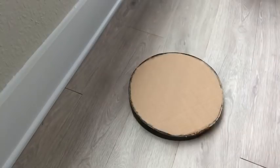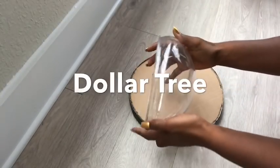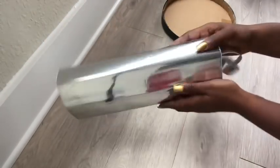For the curved effect at the top, this is the bowl I'll be using — I got this from the Dollar Tree. The round lid that I just made will be covered up with this mirror reflective paper.